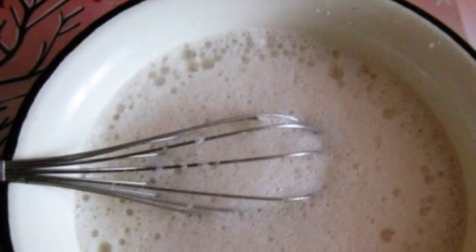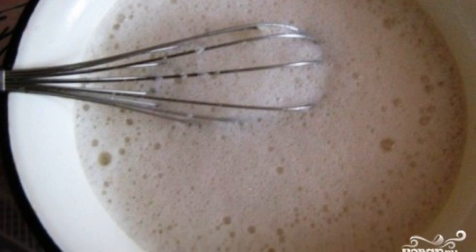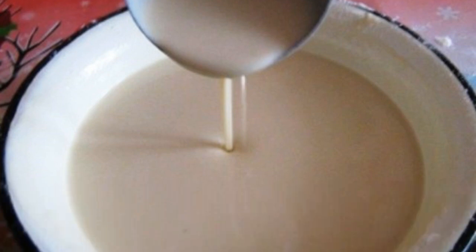Add yolks and salt, then beat everything well with a mixer or whisk. I had to work with a whisk, but I beat the dough well until foam appeared. Gradually add the sifted flour and beat well so that there are no lumps.